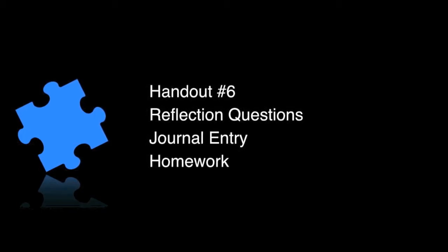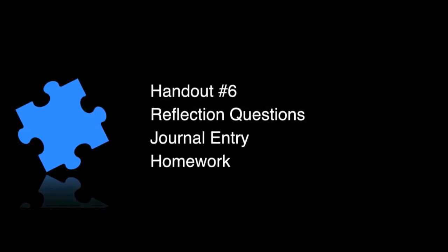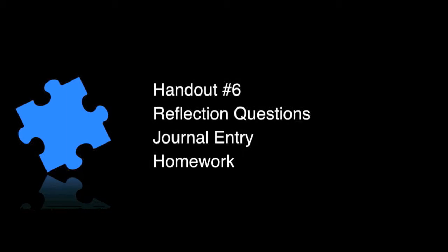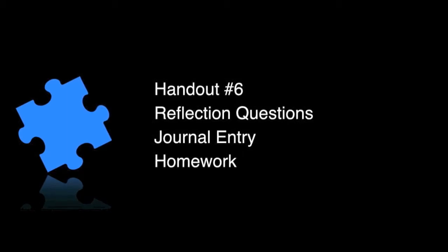This week there is a handout below for Episode 6 — just click the link to pull it up and print it out if you'd like. There are reflection questions, a journal entry, and your homework, which is to engage in this mindful walking practice for 10 minutes each day. You can do longer — a 20 or 30 minute walk — if you're physically able. I again caution you that if there's any question about handling that physically, consult with a doctor, and always walk safely, especially at night.